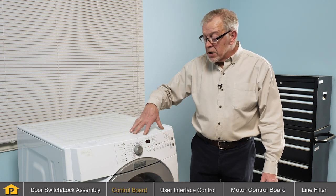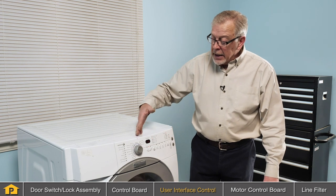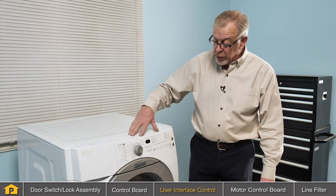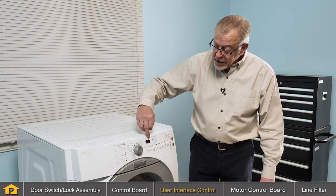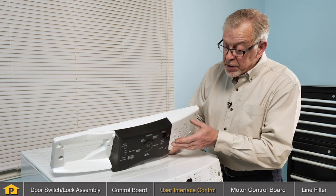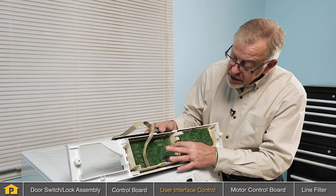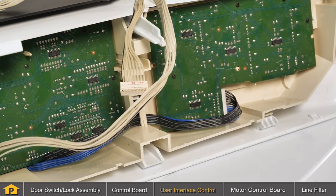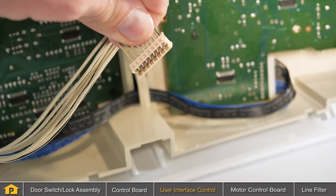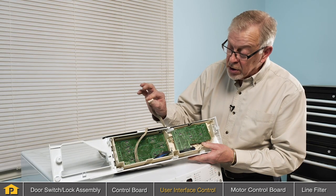A third component that might cause a no-start condition would be the user interface control. This is typically part of the main control housing and is only accessible by removing the main top and then lifting that console away from the washer so that we can inspect the actual user interface board. If you find that your user interface display lights up but none of the functions will activate, you might suspect that that's the problem. Once we've removed that user interface board, we'll view it from the backside and inspect for any signs of arcing, corrosion, or damage. We'll also inspect the connection from the user interface that goes to the main control board and verify that the connection is tight with no signs of arcing or corrosion on those terminals.